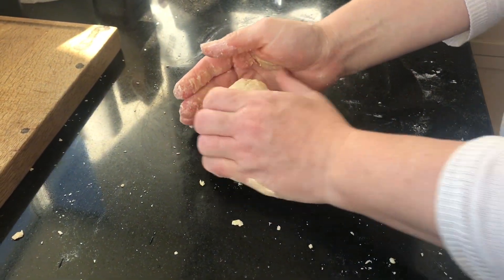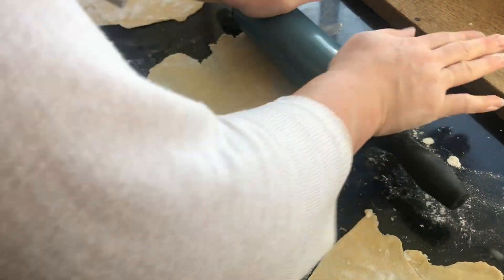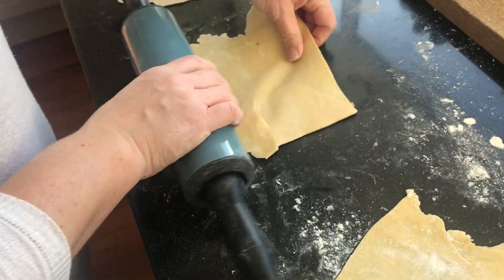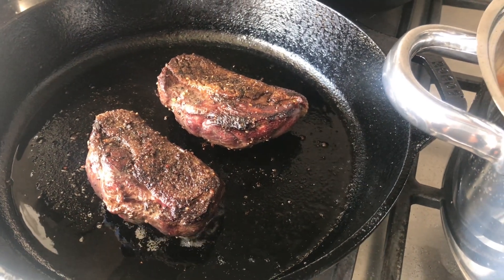To make the pasta, we mix together the egg and the flour as thoroughly as possible till it's a nice dough, and then we're going to roll it out as flat as we possibly can with a rolling pin. If you've got a pasta machine, this could make the job a whole lot easier.